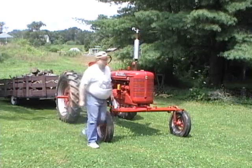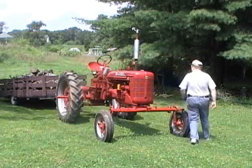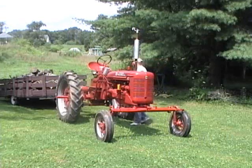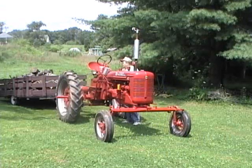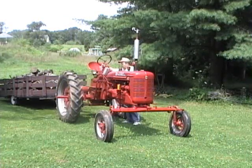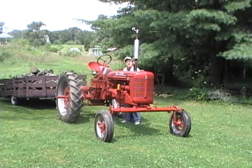Now we'll go around to the choke. Do a little choking on her. Turn the ignition on. Make sure she's out of gear. Turn up the fuel a little bit. And let's see what happens.